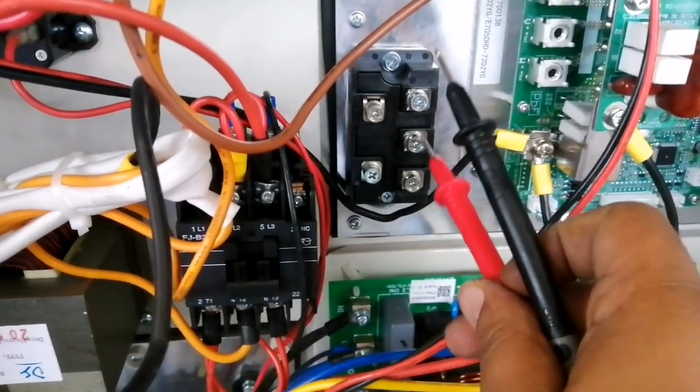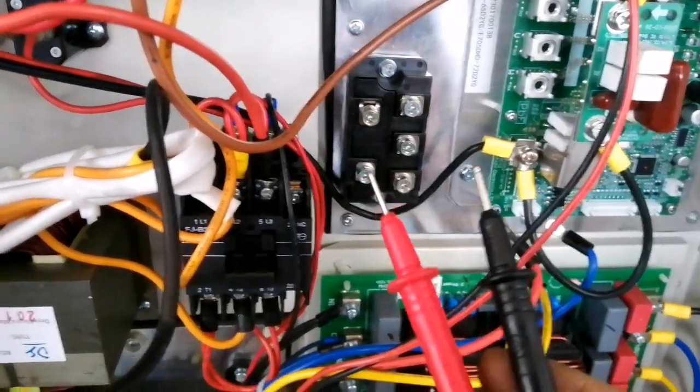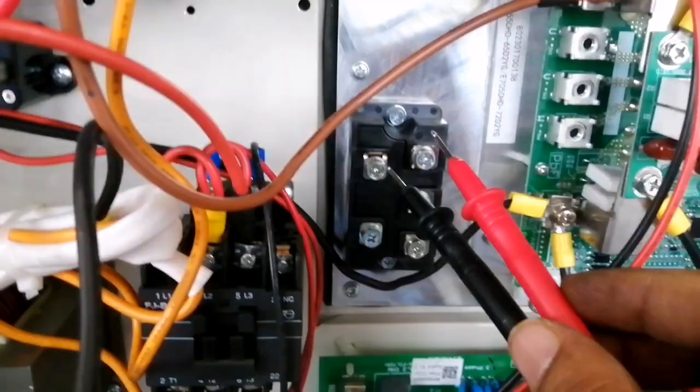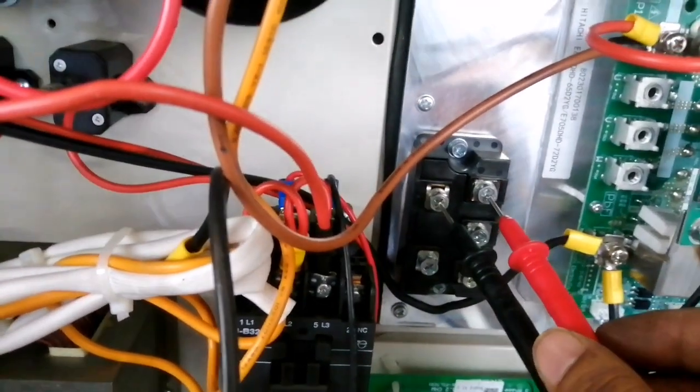These terminals are U, V, and W. These are the pens for the multimeter — the black one is negative and the red one is positive.